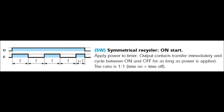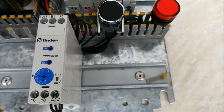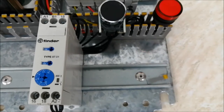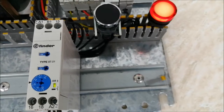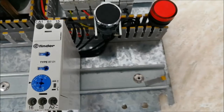The next one is SW, or symmetrical recycler. Let me set the mode and then turn on the power supply. This mode will count 6 seconds on and 6 seconds off, then 6 seconds on and 6 seconds off — cycling on and off continuously until we turn off the power supply.